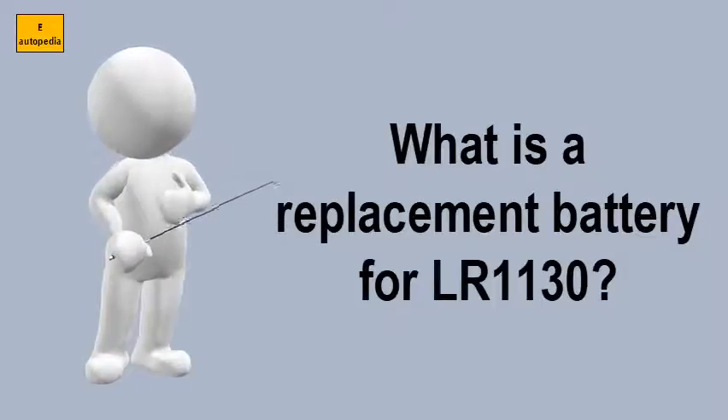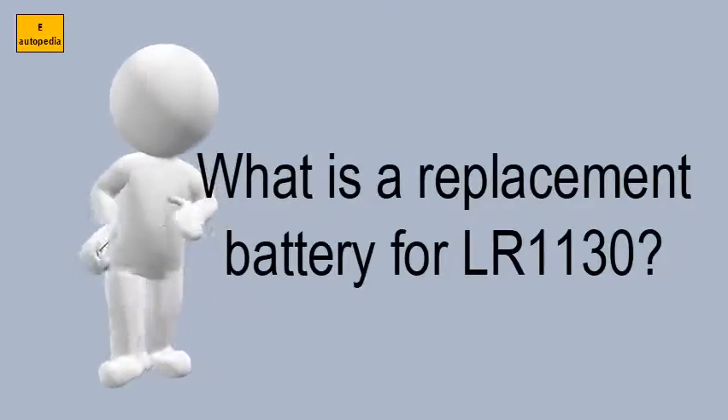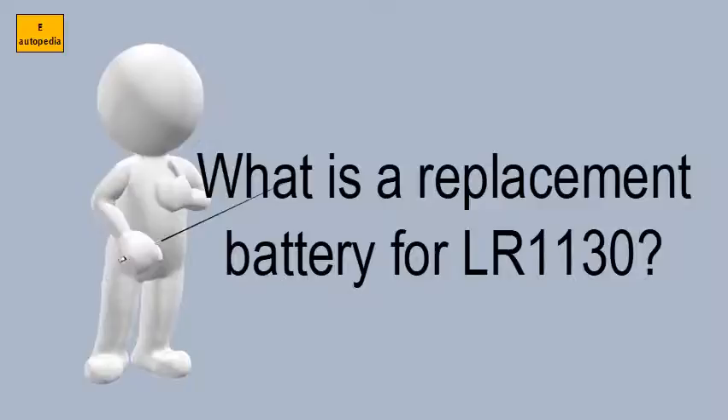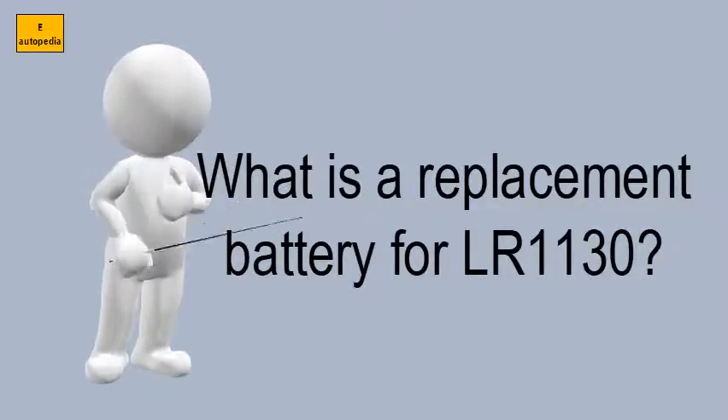What is a replacement battery for LR1130? Duracell 389-390B watch battery SR54, SR1130 replacement replaces: